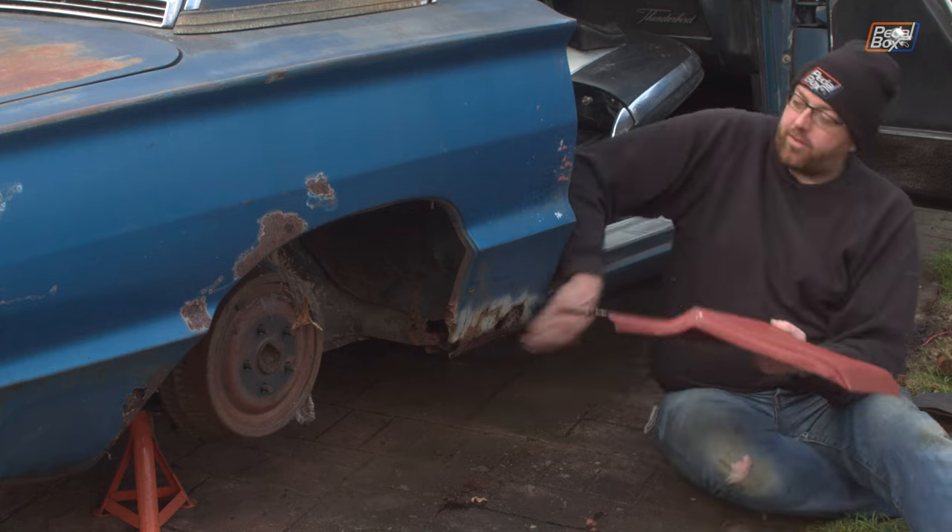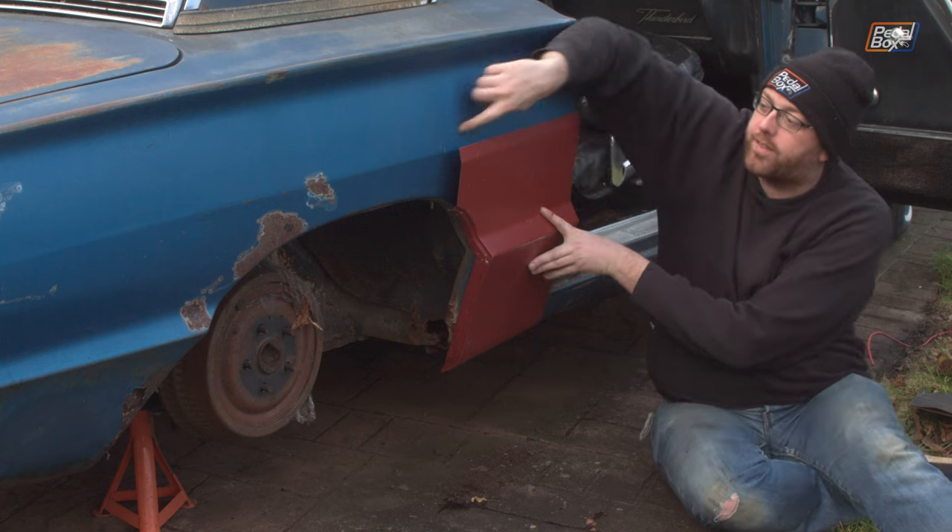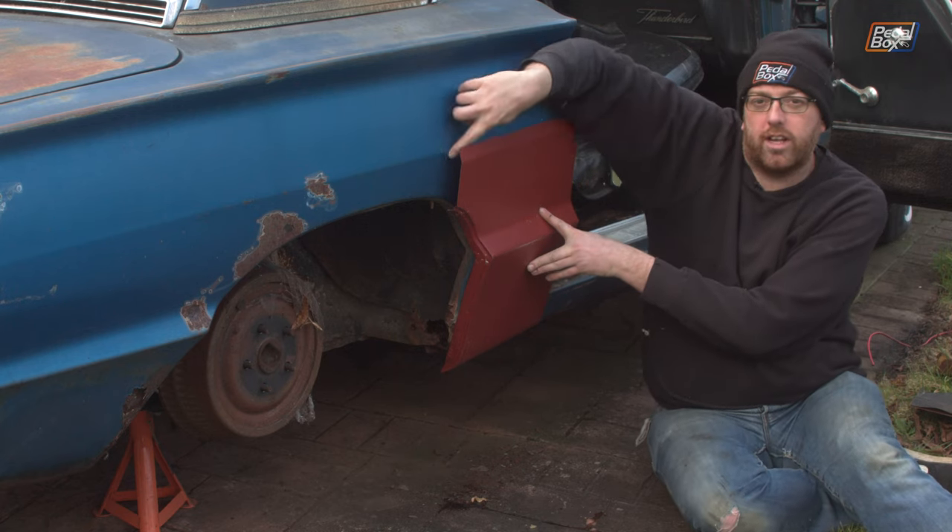The patch panel goes all the way from the very bottom of the rocker, as you would expect, and goes right the way up to above this crease line that runs along the length of the car.